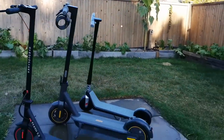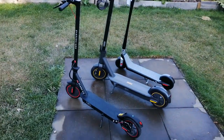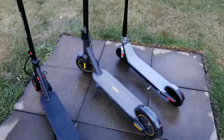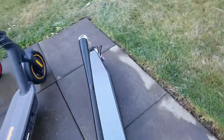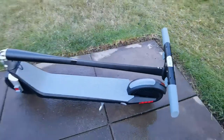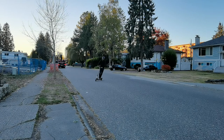We'll be looking at the Segway Ninebot Max, the Gyrocopter Flash 3.0, and last but not least the Unagi Model 1. In this comparison review we'll look at the design of each of these scooters, talk about notable features, what really separates them from the competition, then get into my personal riding experiences, and help you figure out which one is right for you.